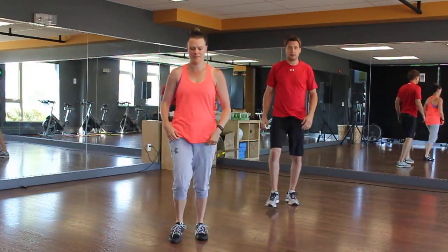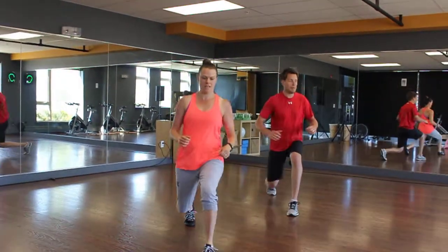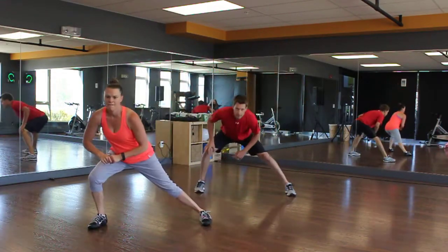Then we're going to do some lunges with a twist just on the spot, so you get a stretch in those hip flexors. Then we're going to go side to side to get a good stretch in your groin.